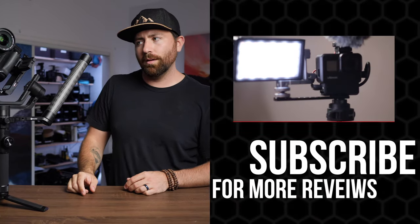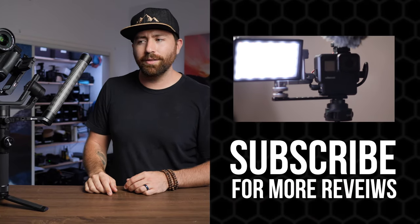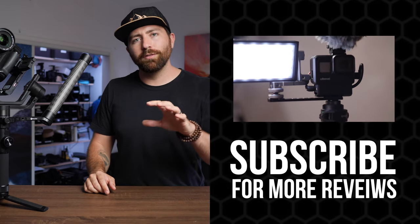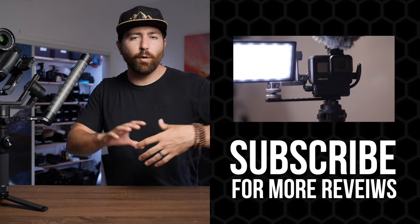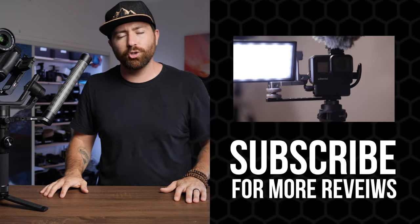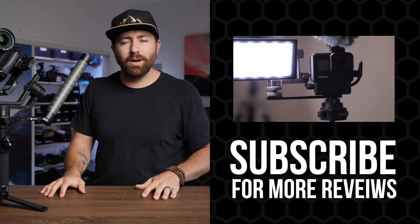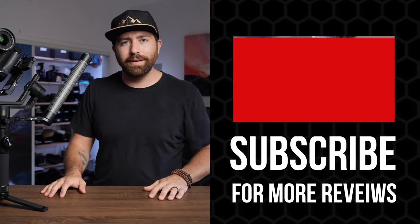Personally, yes — I think this is a good gimbal. If you're in the market for a DSLR gimbal, I highly suggest checking out the AK4500. If you want to see more footage from my shoot with Jenny — full five-minute takes — I'll put a link down in the description. I'd love to hear your thoughts down in the comments below, and I'll see you on the next one.